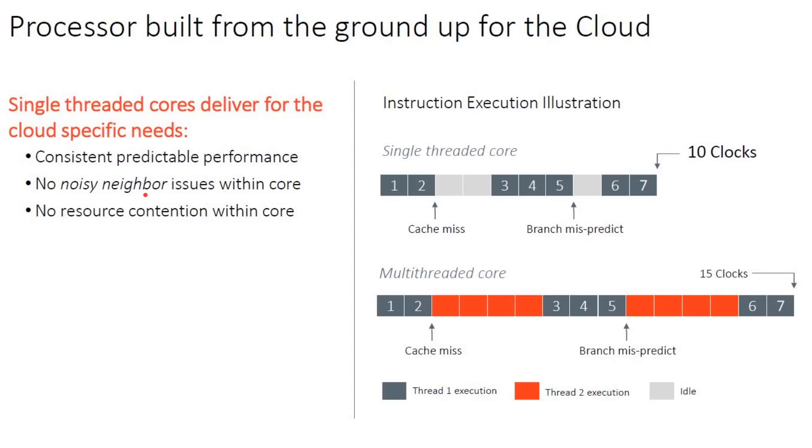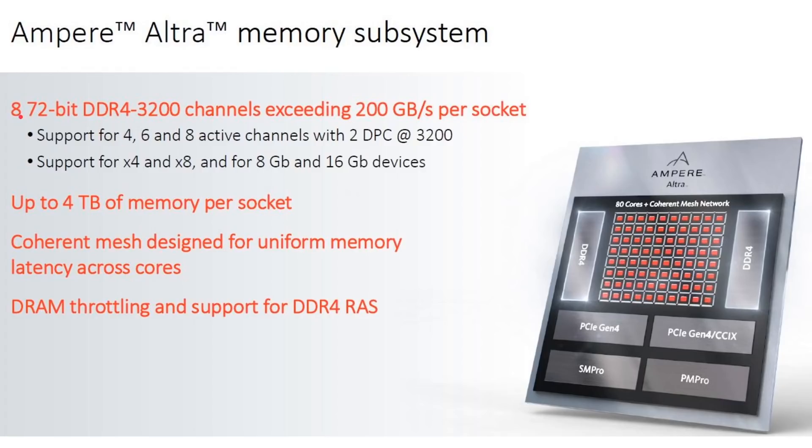They call this the 'noisy neighbor' problem — the other process running on the second virtual core connected to your physical core can cause performance degradation for the first virtual core. With single cores, performance is much more predictable and consistent. On memory, they're stating 8x72-bit DDR4-3200 channels exceeding 200 gigabits per second per socket, and up to 4 terabytes of memory per socket — important for memory-hungry workloads running many simultaneous connections.